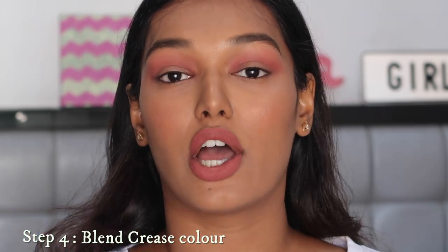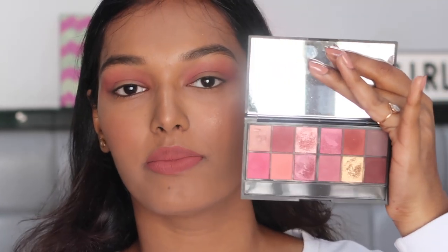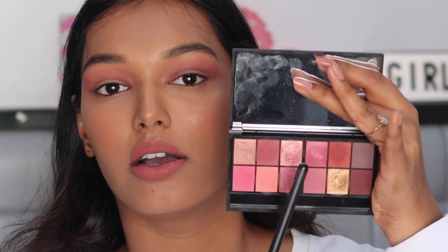That's why I said to hold your brush far away — the closer you hold it the more pressure you'll apply. The farther you hold it, your hand will flow more freely. Now that the transition shade is down, the next color is the crease shade. For the crease shade, go one shade darker than your transition color, but not the darkest shade you'll use — that goes in the outer corner. The crease shade is somewhere in between: not too dark and not too light.